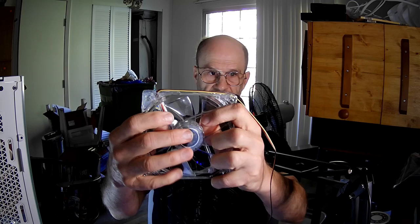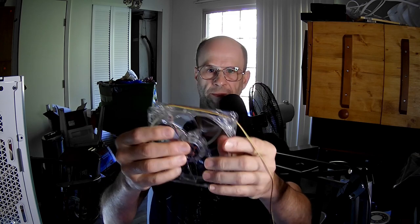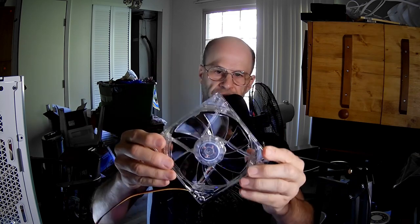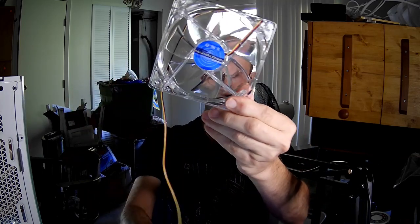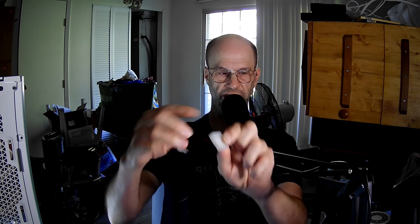First of all, I want to point out that this has a removable impeller. You can watch my video about whether removable impellers are a good or bad thing. It's a three-pin connector, and aside from the removable impeller, there aren't a lot of fans that have that. It comes with instructions and specifications. It also comes with an adapter so you can connect it to your power supply. You could connect it to the motherboard and daisy-chain it, because that's male and female. You could also connect this to the power supply and then daisy-chain other fans onto it.